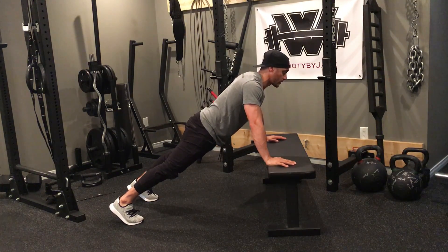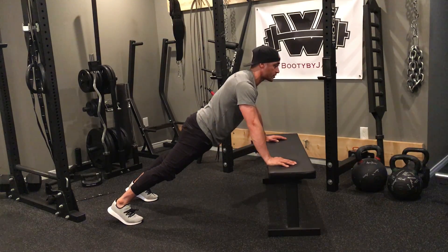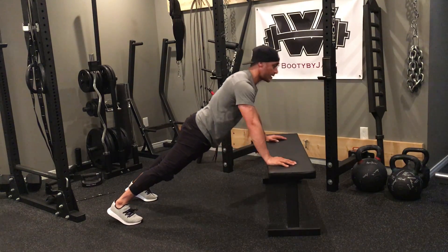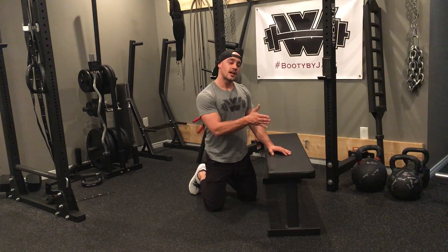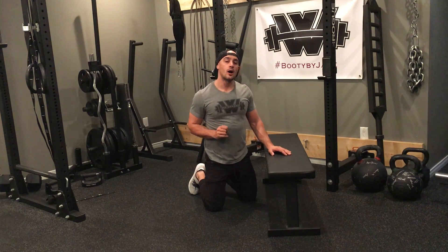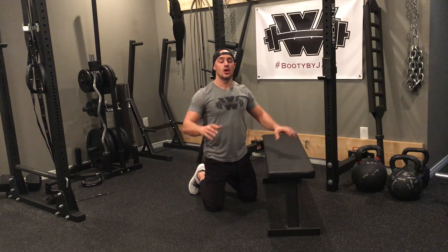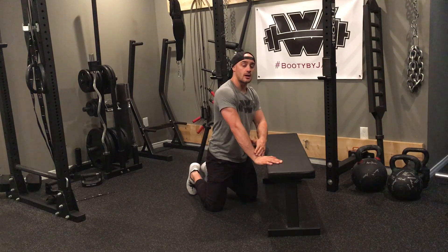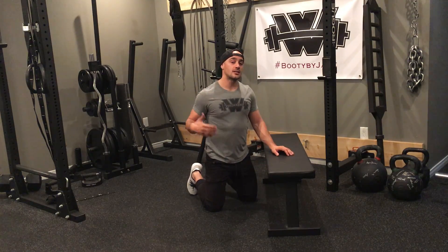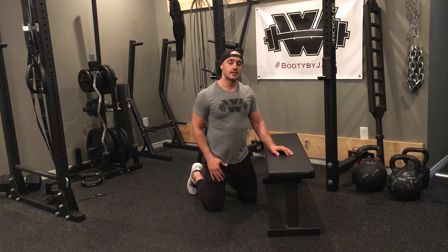I keep my glutes strong, my core is nice and tight, and as I'm looking forward I drive down and push off. The reason we want to do that is if I go too far back — which is the more common mistake — there's way too much pressure and emphasis on the shoulders. Whereas if I have my shoulders right over top of my hands, I get the exercise doing what it's supposed to do, which is really stimulate my chest and my tricep muscles.